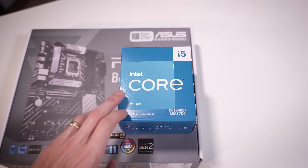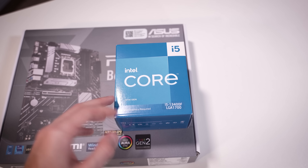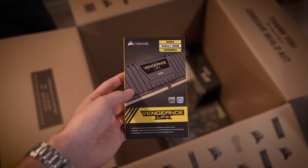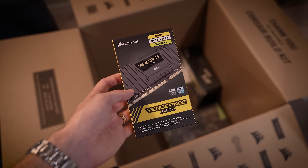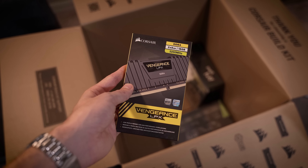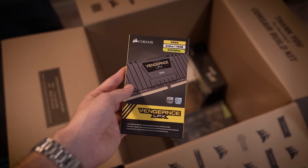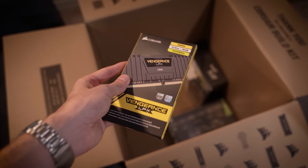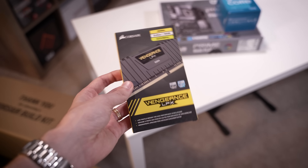The i5-13400F is still a really good gaming CPU from Intel — a relevant modern chip that doesn't cost a ton of money. As for the DDR4, they went with two 8GB sticks of Corsair Vengeance LPX memory at 3200MHz. This is pretty cheap DDR4, honestly — there's nothing special about it, there's not even RGB capabilities baked in — but it'll get the job done.